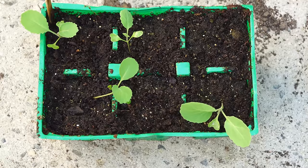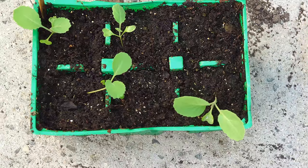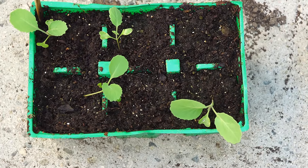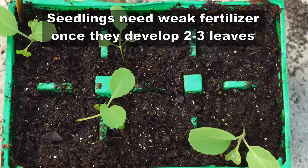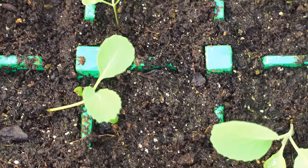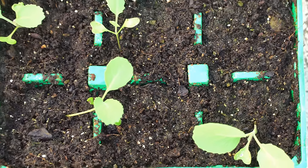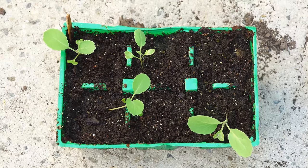So you can see here that after a few weeks, the seedlings emerge. And at this stage, they do need some liquid fertilizer. You can use a weak fertilizer like compost tea, or just use fish emulsion or seaweed.